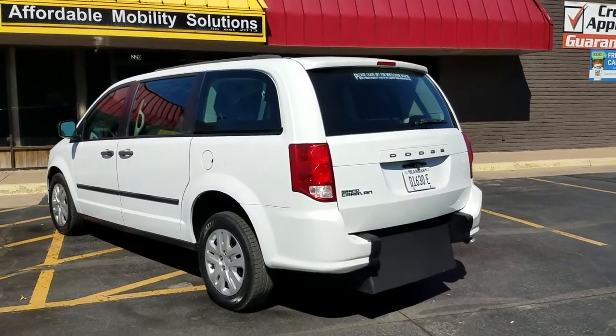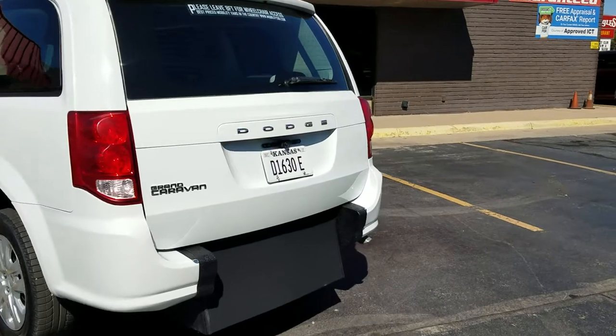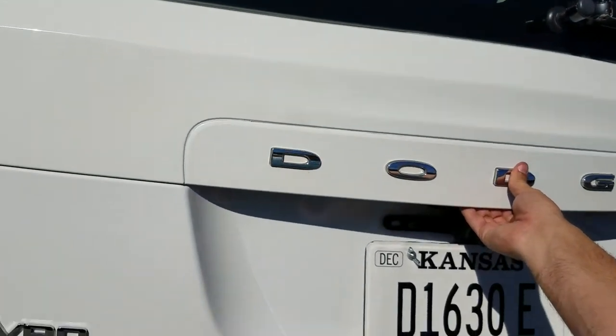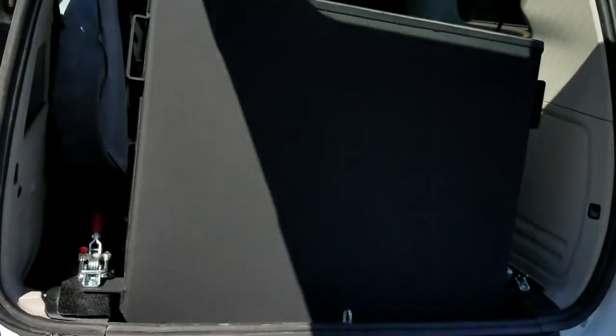Good afternoon, my name is Jeremiah with Affordable Mobility Solutions. Today I'm shooting a video of our 2015 Dodge Grand Caravan. This is a rear entry manual ramp and door, brand new conversion — very easy to operate and very low cost to maintain.